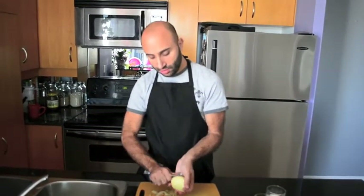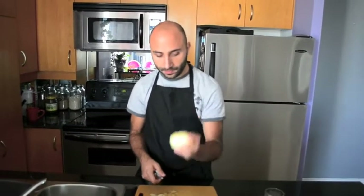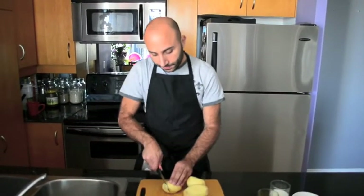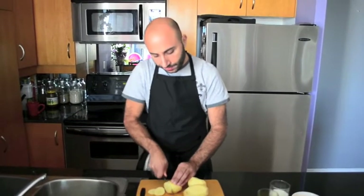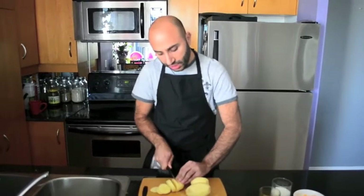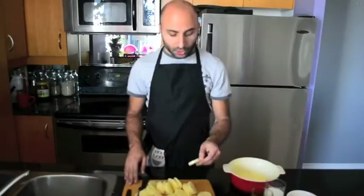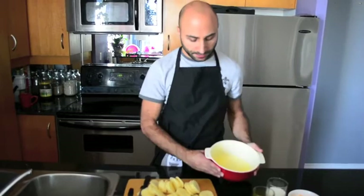I've peeled all the potatoes, and now I'm going to be slicing them — not too thin, not too thick. Make sure you just hold them nicely and slice them into round shapes. After cutting all the potatoes into round slices, I sprayed the pot with oil.